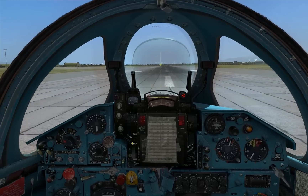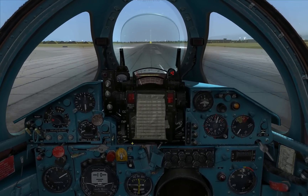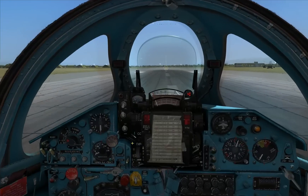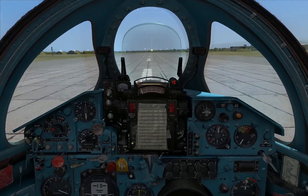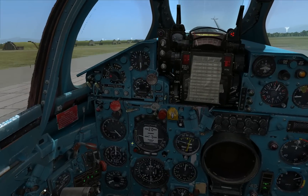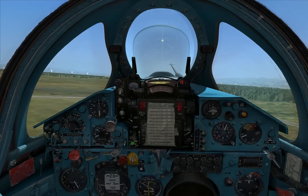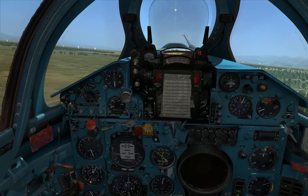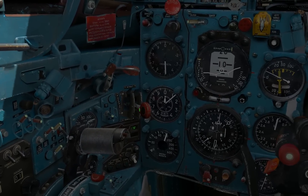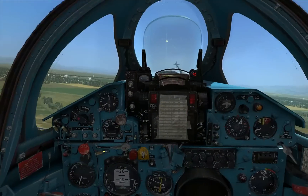And away we go. It gives a lovely feel as we roll down the runway — you've got this kind of shaking because of the narrowness of the aircraft. At around 350-360 kph I was able to rotate. Positive rate of climb, so I'm going to bring up our gear — and up with our gear. And up with our flaps. All good.